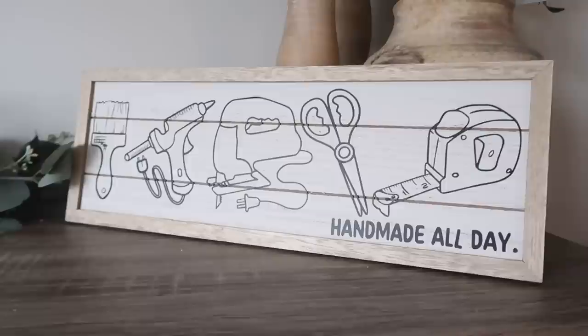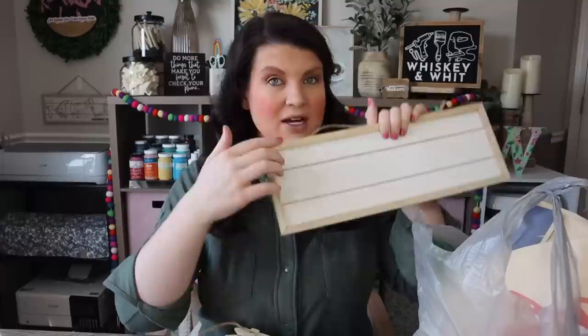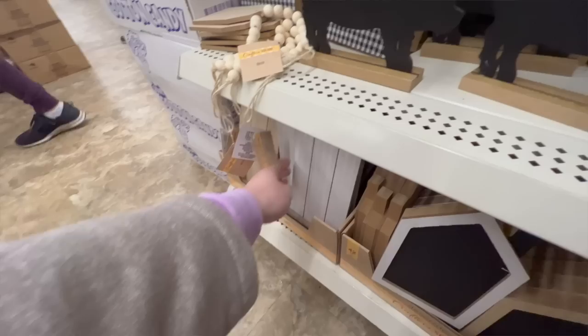I'm going to use the chalkboard tags on the bins behind me — just clip them on with a little vinyl so I know what's in each bin. I also really loved these shiplap-style signs. I made one already — you can see it behind me; it says 'Handmade All Day' with craft tools on it. It's a free SVG I'll link for you. I used Oracle 651 vinyl from Expressions Vinyl with paper transfer tape so it wouldn't rip.